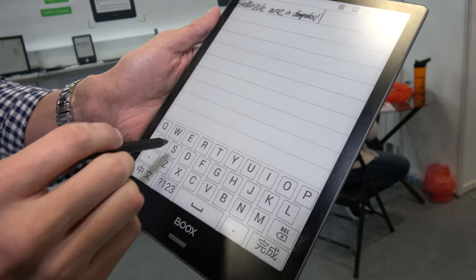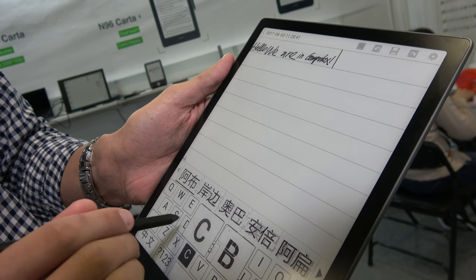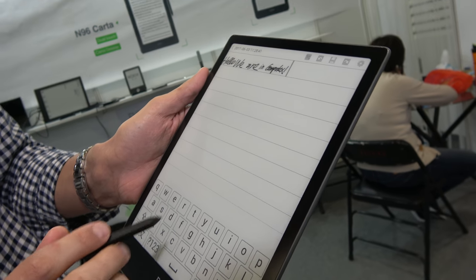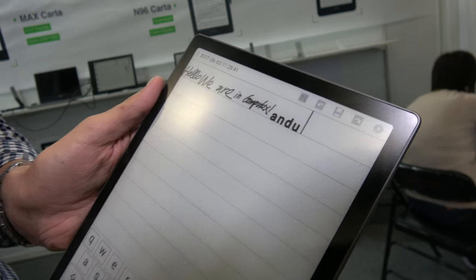You also have the possibility of writing with the keyboard — with the Sogo keyboard. It's in Chinese right now. Let's go to the main menu where you can find a document, just to see how it looks when there's some text.